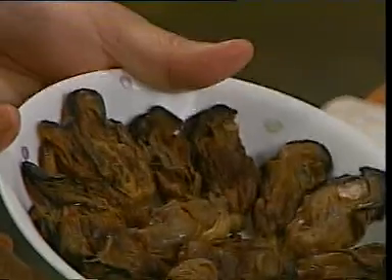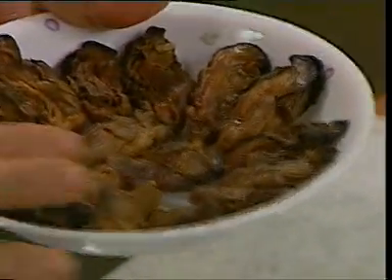然后就拿去蒸。Steam for about twenty minutes, and after that drain away the water and leave it to cool. This one has been steamed and cooled, so once it is already done, now we can get ready the stuffing.